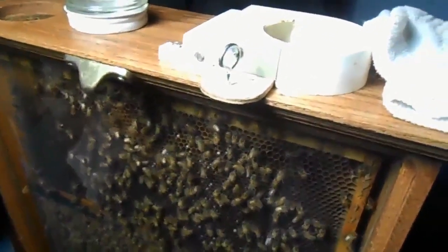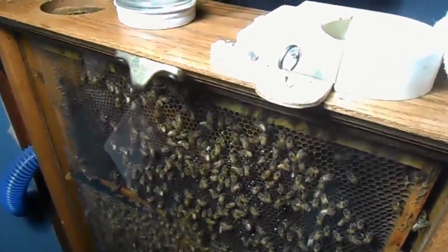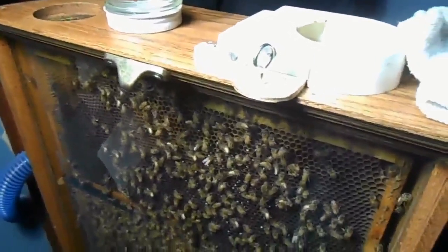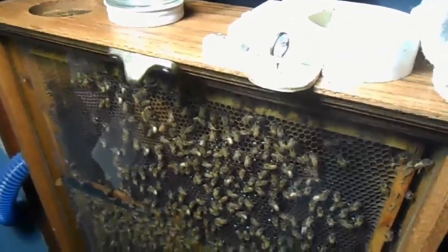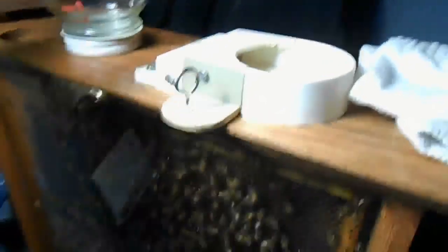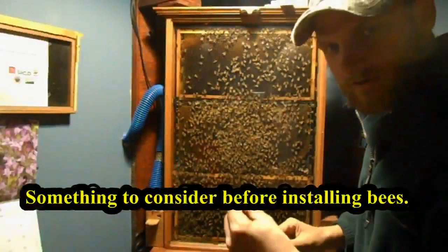A good feeder is very important for winter. I didn't set this up until fall of last year and I wasn't sure if my feeder worked — I learned during winter that it didn't work the greatest. I had to struggle with feeding all winter last year. It worked, but not like it's going to this year with this upgrade.